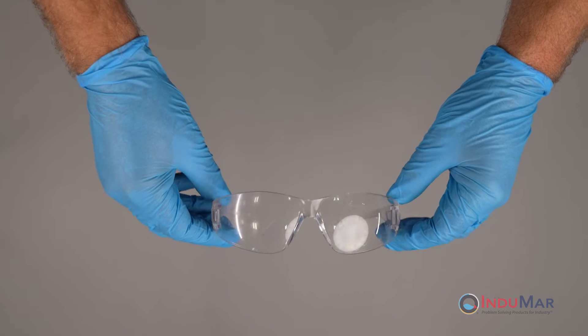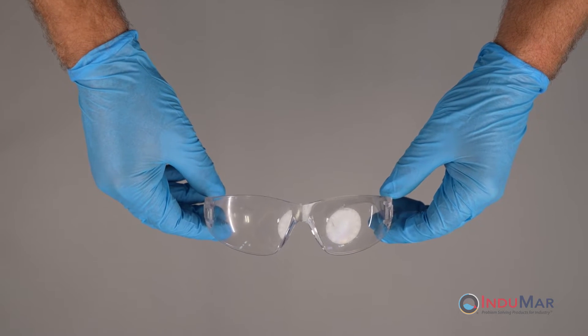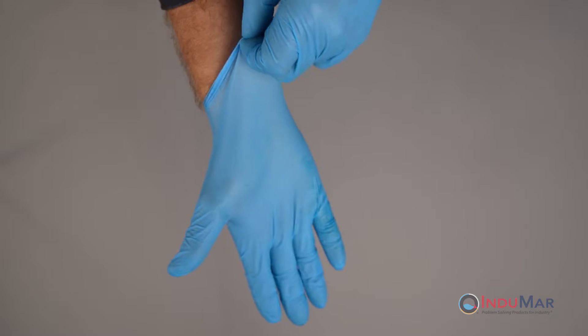As in all repair situations, remember to wear safety glasses, protective clothing, and the provided gloves during installation.